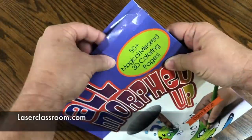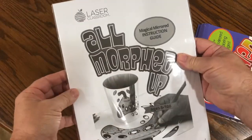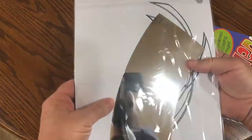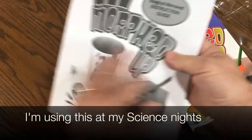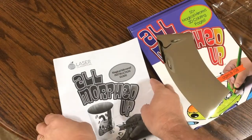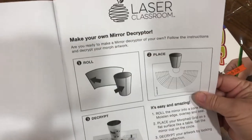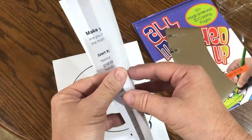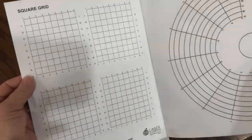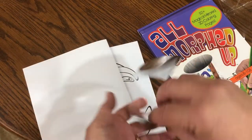When we open this up, we'll also see that it comes with a really cool activity guide. The activity guide gives you really nice step-by-step instructions from setting it up and how you design your own morph-up coloring pages. It's a really well-done activity guide, and I'm going to show you a little bit on how to set it up.